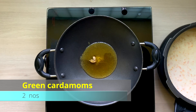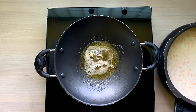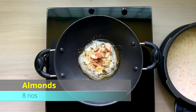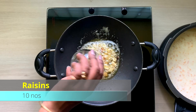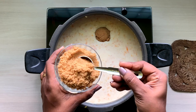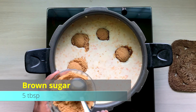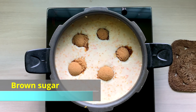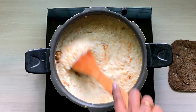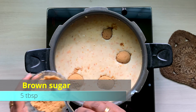Add 2 to 10 tablespoons of milk gradually while mixing. Add 5 tablespoons of brown sugar and mix it well.